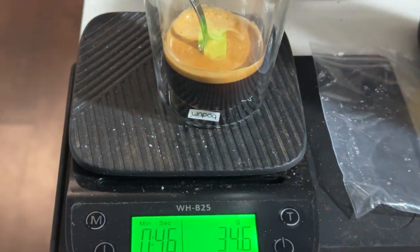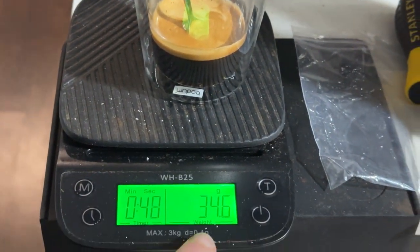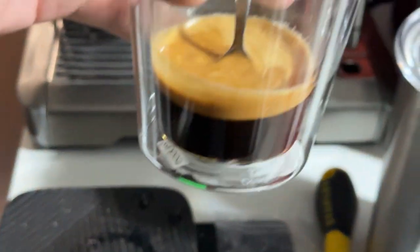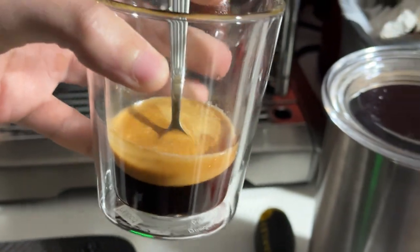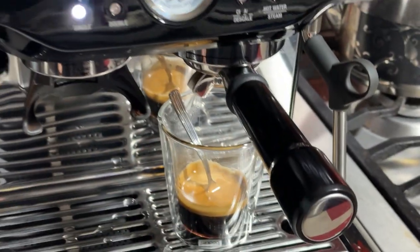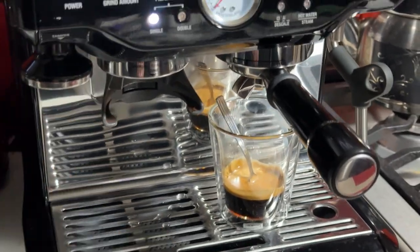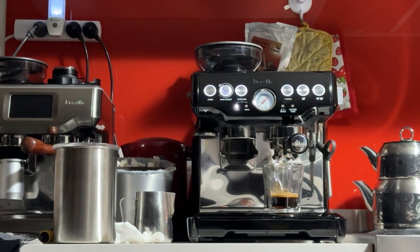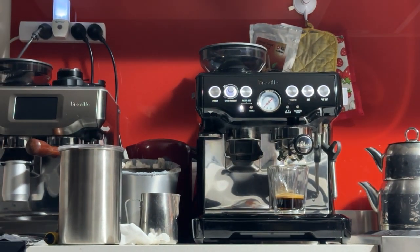This is what 35g looks like — I calibrated the scale before adding the spoon. You can eye-level it; you don't have to use the scale every single time. And now in the future when you press the button, you'll be getting about 35g as well, if you use similar settings. Different beans will require different settings, so you may get slightly different flow speeds or a slightly different amount in the portafilter every time you grind.